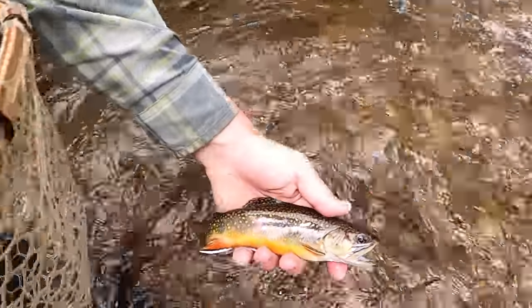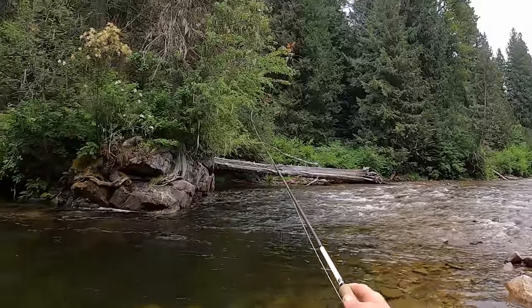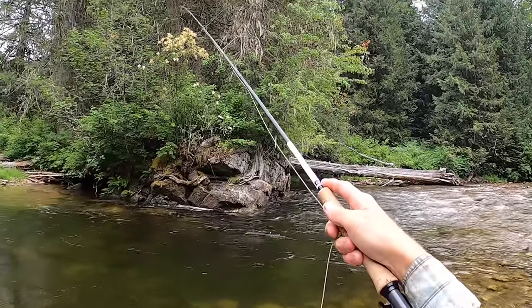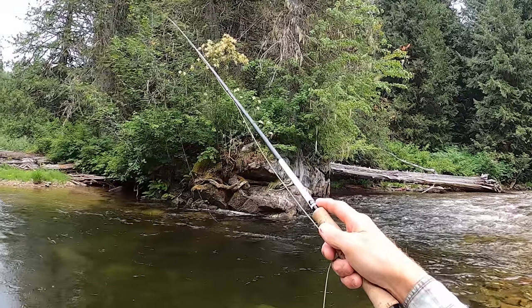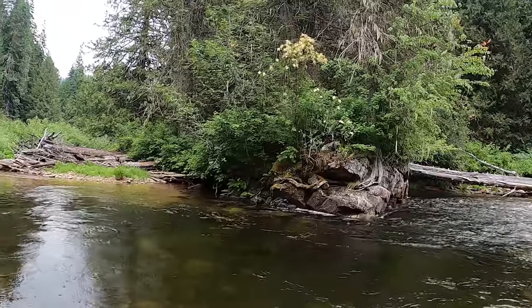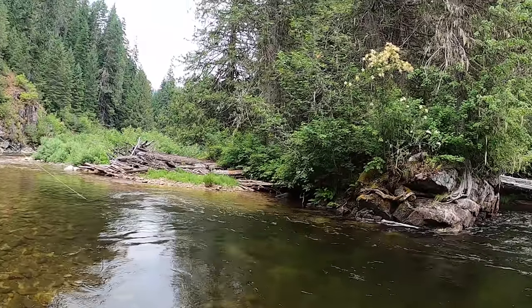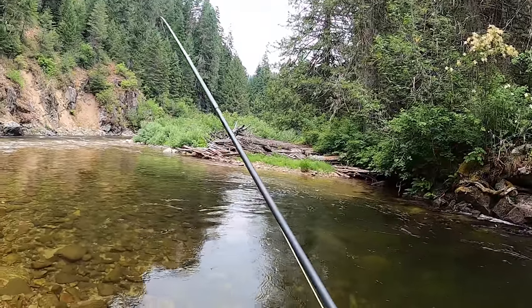Next up is my general nymphing rod, which is a ten foot rod. When I first started fly fishing I used a nine foot five weight, and I've barely fished it since. My ten foot four weight is my go-to for everything nymphing, because I can high stick and get across lots of seams, stand back, and fish far off. When I'm high sticking I'm trying to mend as little as possible.